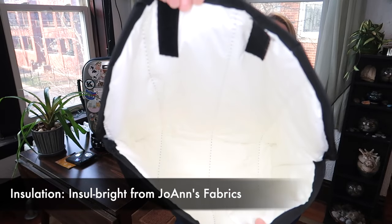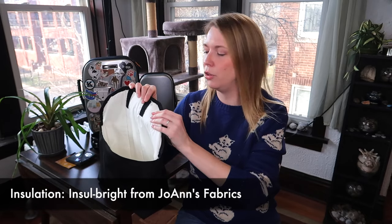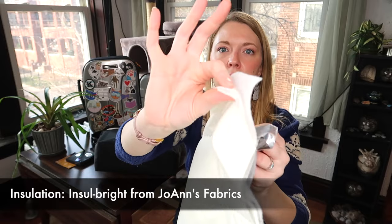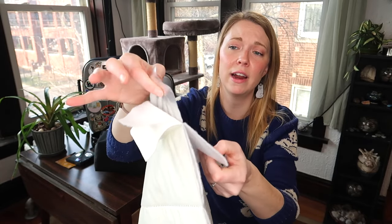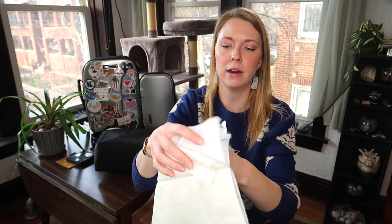The insulation on the inside is very similar to what you'd find in an Altieri bag. The fabric on the inside has multiple layers: a cotton-polyester blend, some batting for insulation and warmth, a layer of mylar, and another layer fused with the batting. So you've got a double layer of mylar, which is really important in keeping the cold air out and the warm air in.